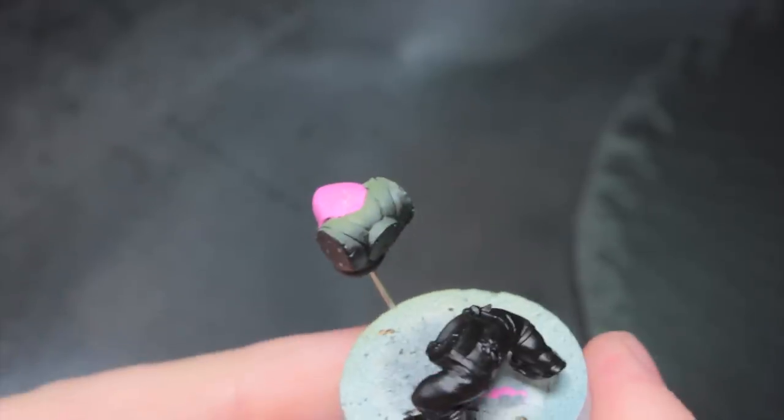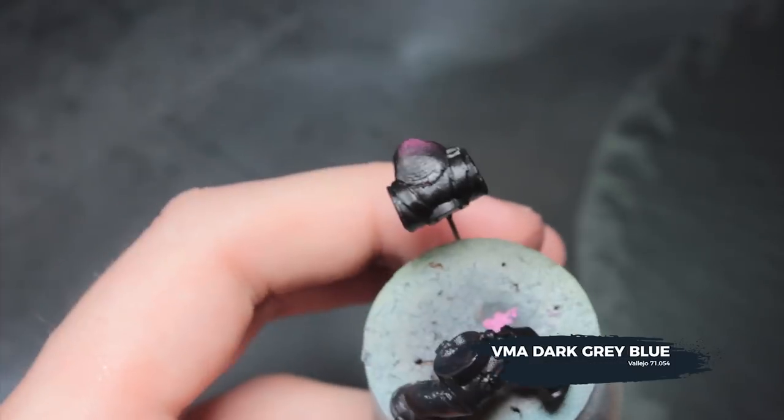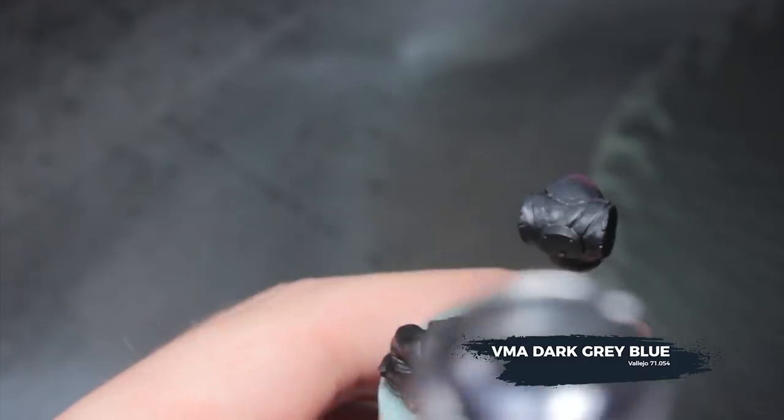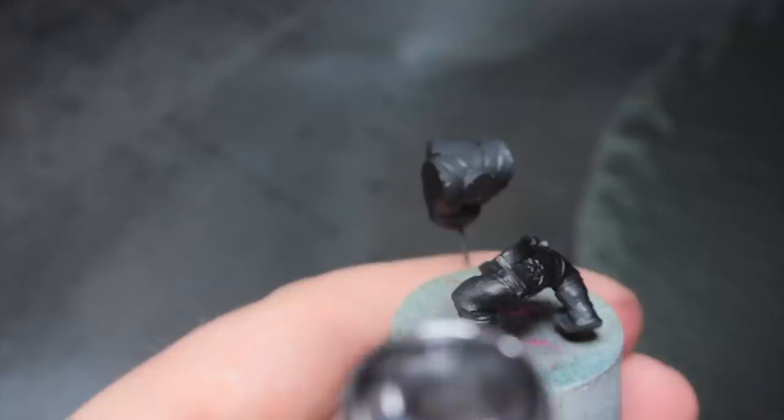So now I've masked off the neck on the torso there, and I'm going to respray the torso black. Then I'm going to go through with VMA Dark Grey Blue and create a zenithal highlight on the torso, just making sure the shirt gets all of its shape, and onto the boots as well.